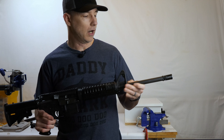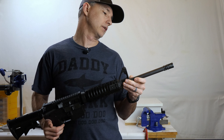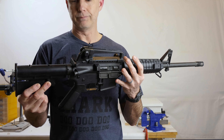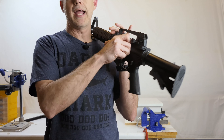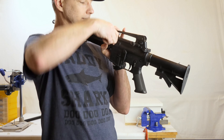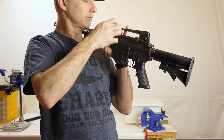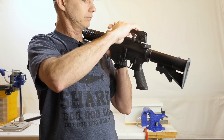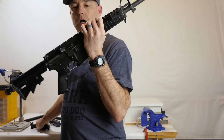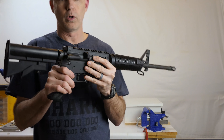This also has the heavy barrel - the H-BAR - and it's a one-in-nine twist. So that's my rifle. The carry handle comes off on these A3s - they are removable. Just converted it to a flat top, which is how I'm going to run it moving forward.